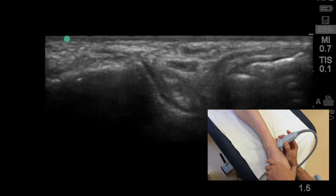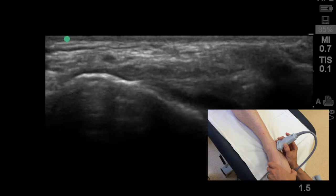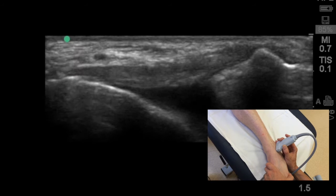At this point, you want to just subtly re-align your probe, fishtailing the end of the probe to try and distinguish the anterior talofibular ligament.